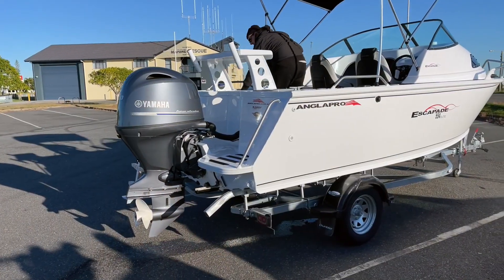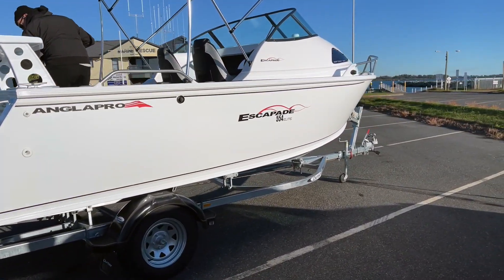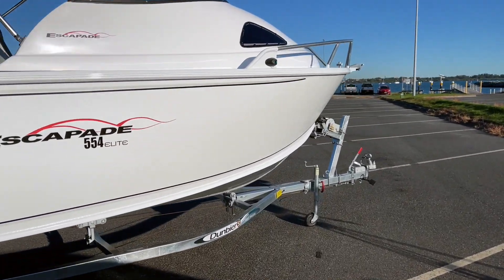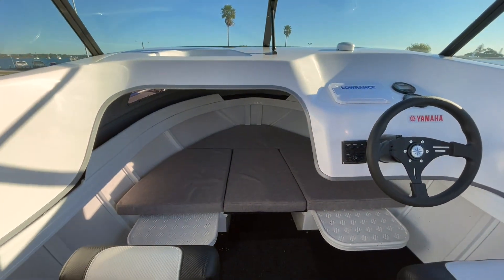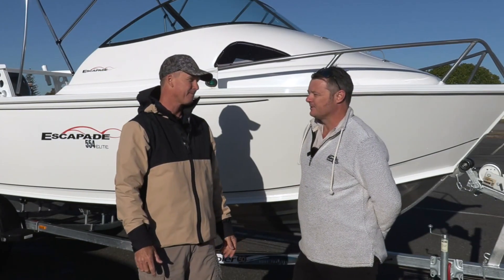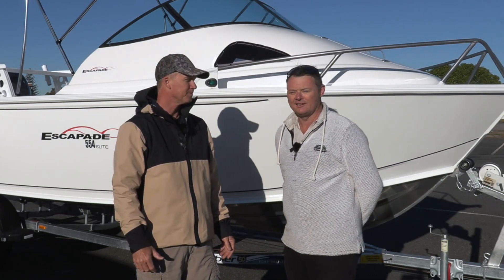So the Escapade 554 — it's the smallest in the Escapade range, 130 Yamaha on the back, fitted on a Dumbia trailer. The configuration is like a cuddy cabin, which means up the front you've got somewhere to have a sleep if you're pretty short, but somewhere for the family to get out of the weather while you've still got space in the back of the cockpit to do some serious fishing. Somewhere for the kids to hide with the iPad while you're fishing, or for one of those green mates to have a little lay down.